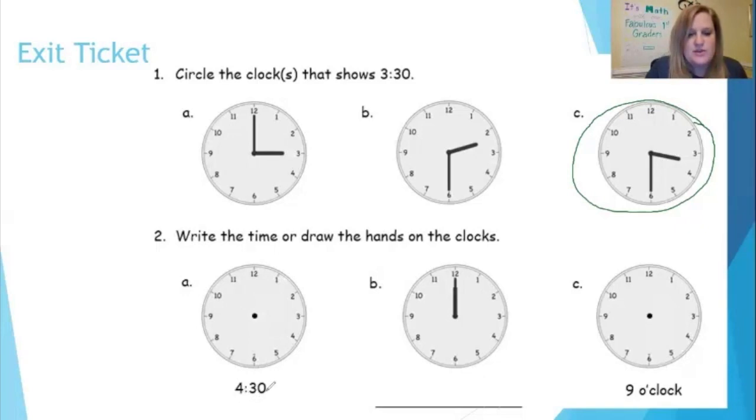Number two: write the time or draw the hands on the clocks. You've been given the digital time 4:30, and I need to figure out where to put the hands. The hour hand doesn't point directly at the four because it's halfway past the four — it's 4:30. So I go halfway in between the four and the five, make a little dot, and draw my hour hand, which is the short hand. My minute hand should point straight down toward the six — that's halfway past four, or 4:30.